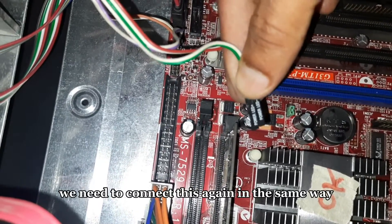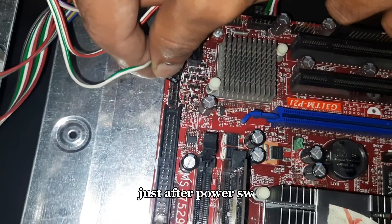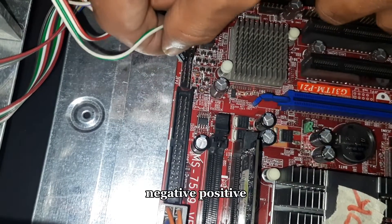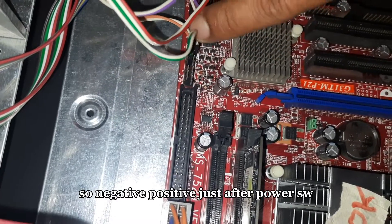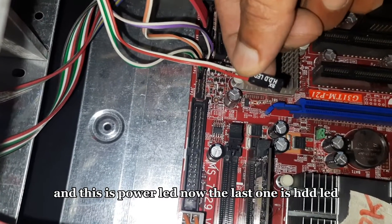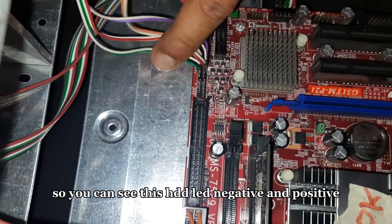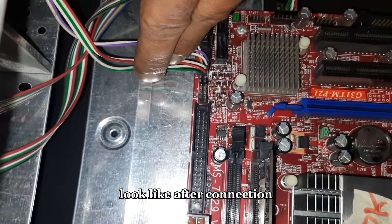Now this is the power LED — negative and positive. We need to connect it in the same way: negative first, then positive, just after power SW. Let me connect the negative one first and then the positive one. Just after power SW, this is power SW and this is our power LED. The last one is SDD LED — again negative and positive. White color is negative and the other color is positive. SDD LED negative and positive are connected. Front panel is now successfully connected.